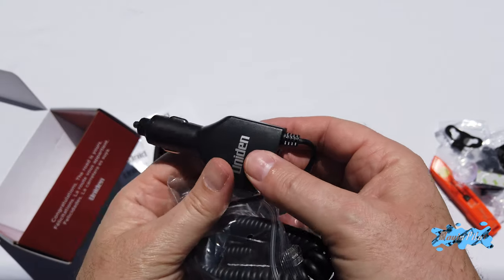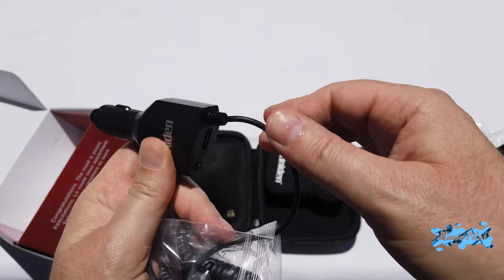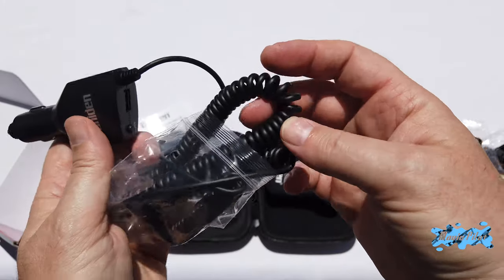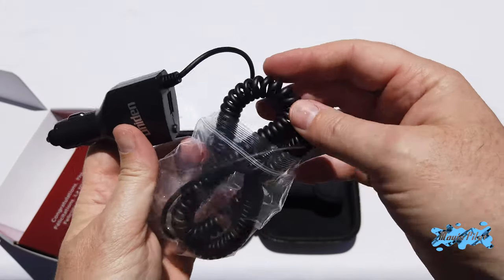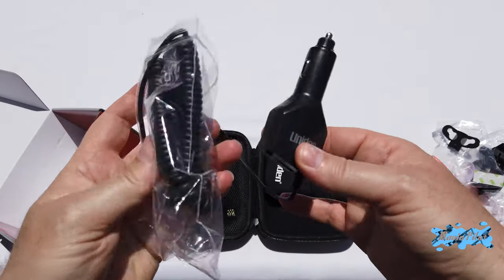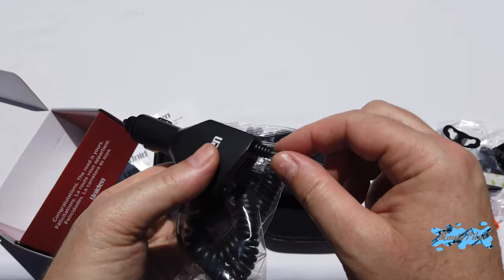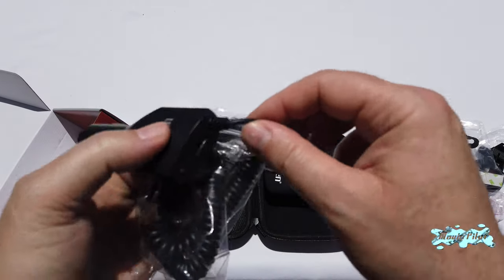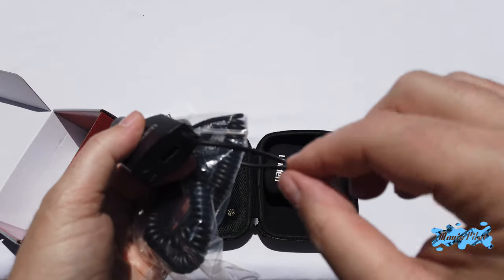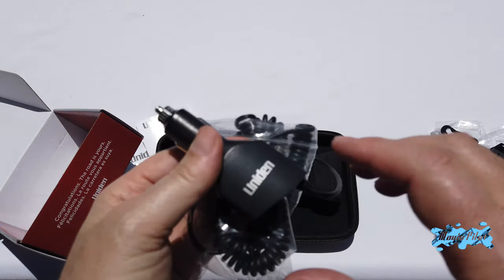Something I don't like with this system is that the cable is built into the charger — you cannot remove or replace this cable. So if you have any problem with the cable after using it for a while, if it gets brittle or breaks, you have to change the whole unit including the charger itself. With the Valentine One you could just unplug the cable from the back and plug in a new one.